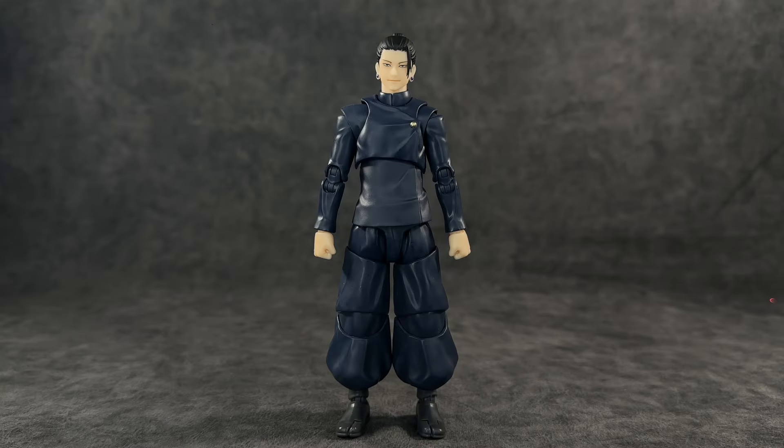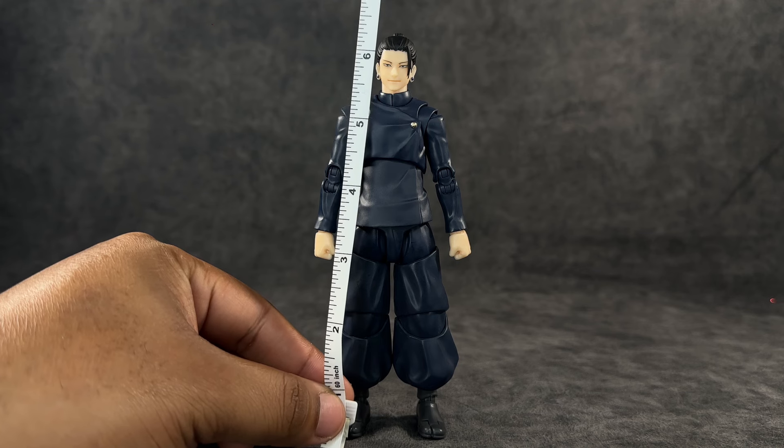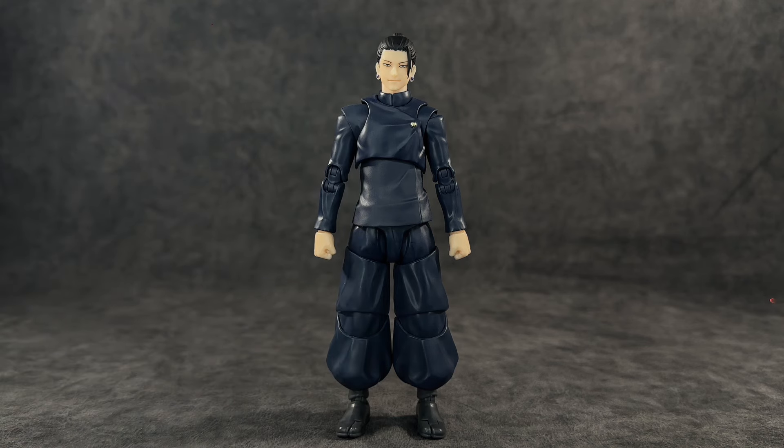When it comes to the height of this figure, to the top of his head he's right at about six and a quarter inches — definitely a little over six inches, not quite six and a half. I think that's fine because Gojo stands at about six and a half inches and he is confirmed taller than Suguru. We will be doing some size comparisons later.